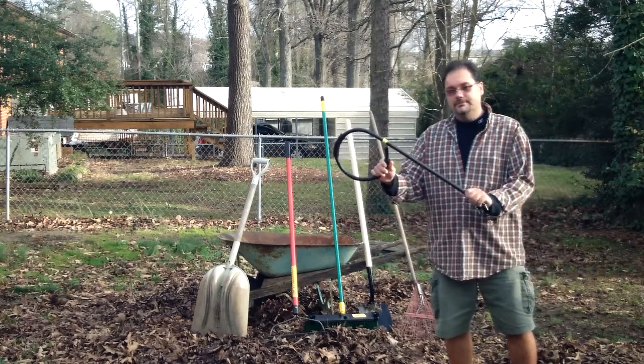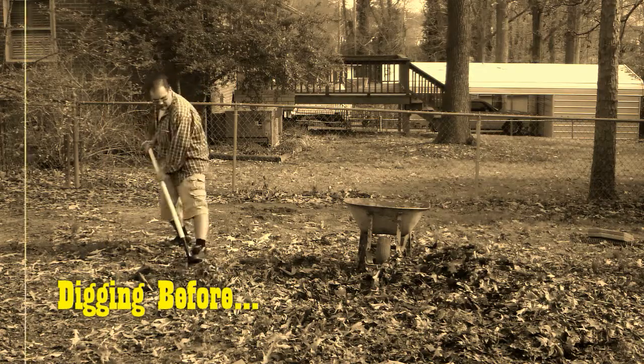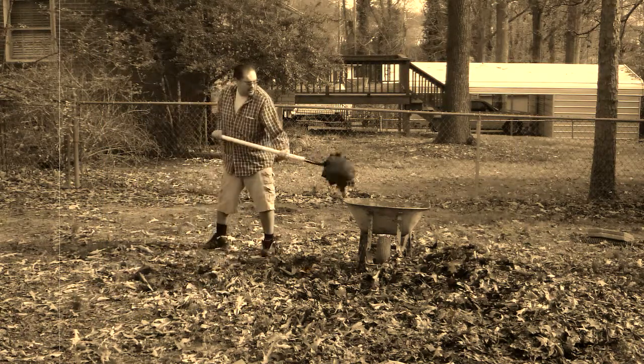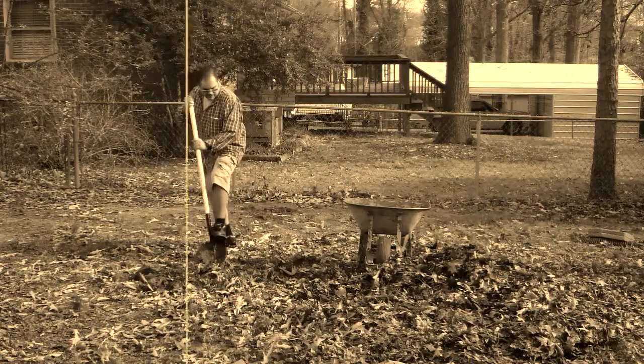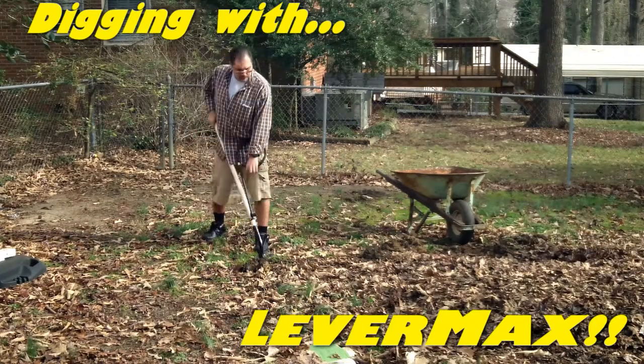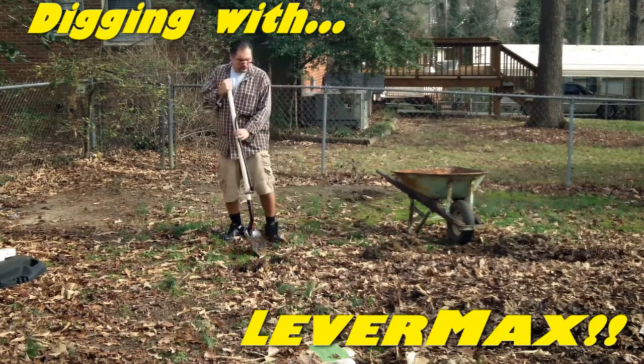Ever have to dig yourself into or out of a hole? Always back-breaking, body-wrenching work, and the heavier the load, the lower down you have to bend to lift it, right? That's because you're killing yourself to maximize your leverage. Levermax now allows you to tap into that maximum leverage without all the bending, twisting and misery.